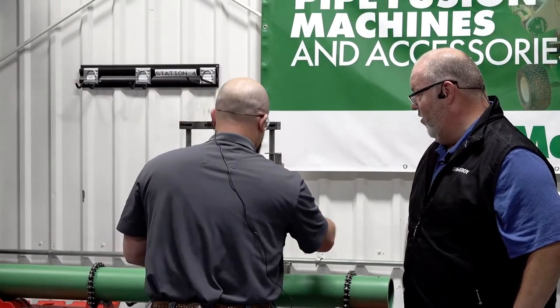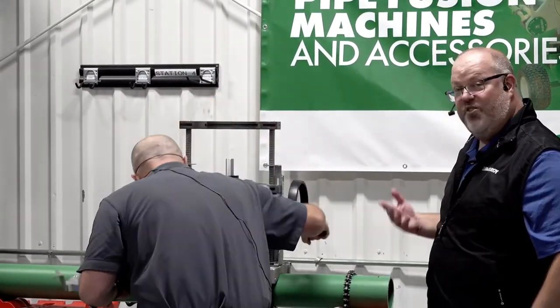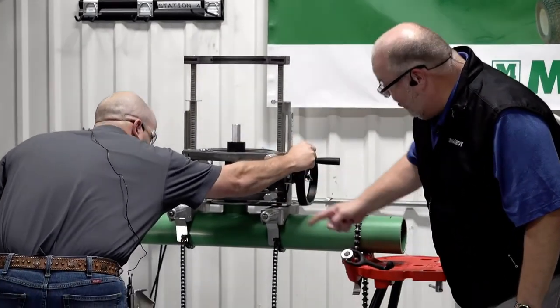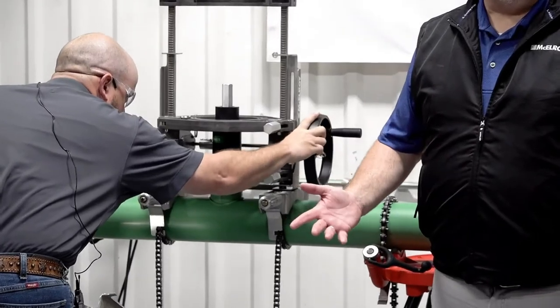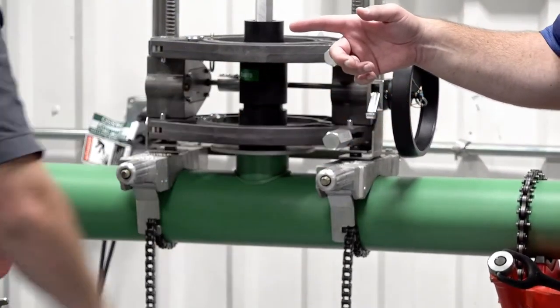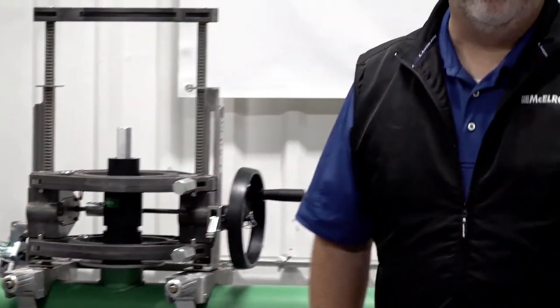He's pulled it up — the brackets were able to pull the heater up for him — and now he just brings the two beads together in the molten state. We're going into the cool time. We've got about three minutes, so instead of wasting that time, Anthony is ready to go on the next machine. We're going to show you what Anthony's doing.